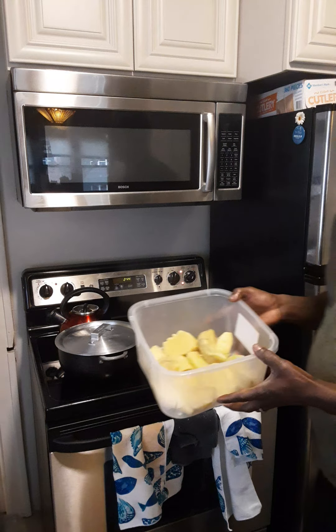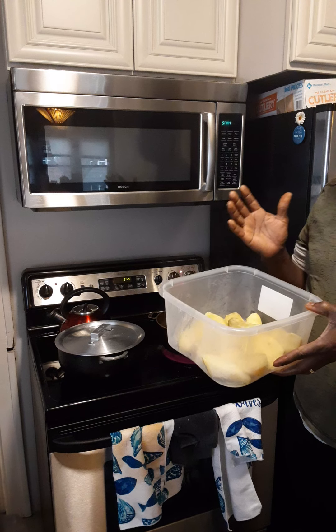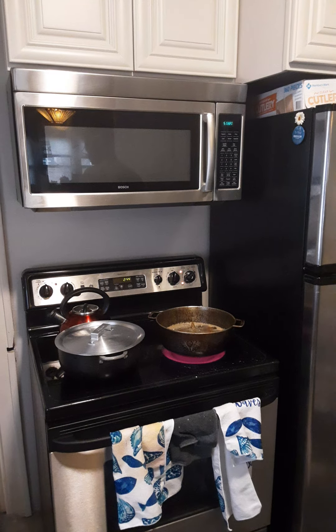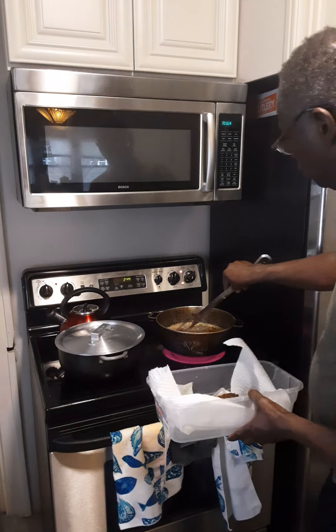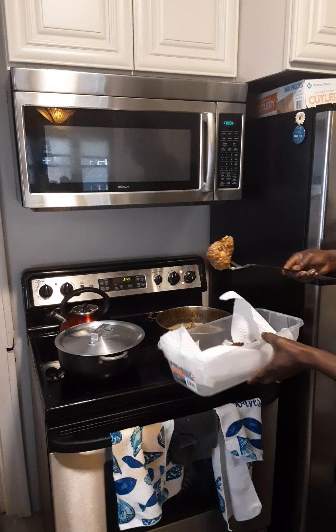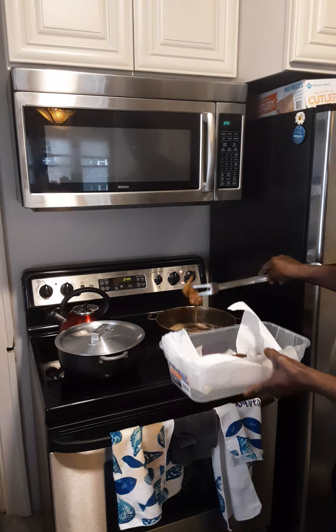I'm back. You can see my chicken is ready, and my potato is boiled. I'm going to crush it. Let's take our chicken out.